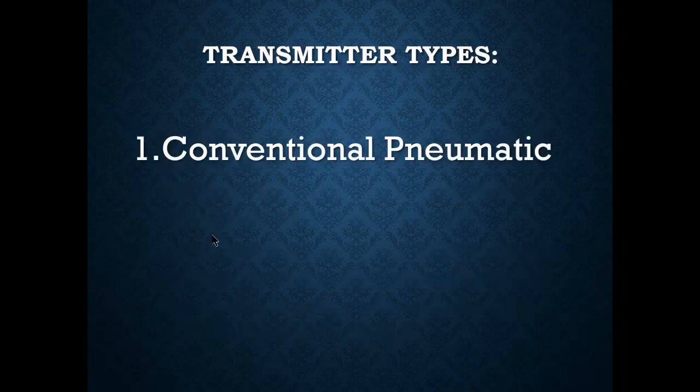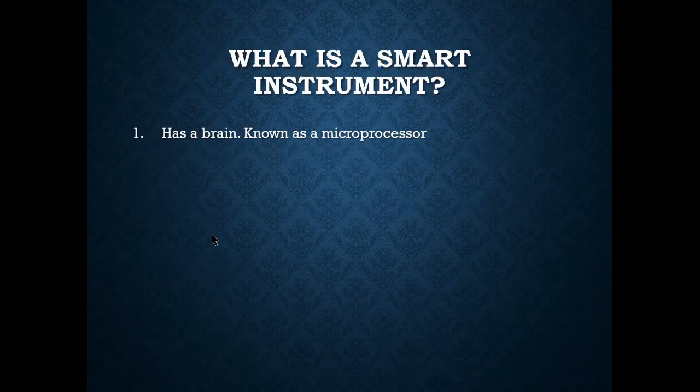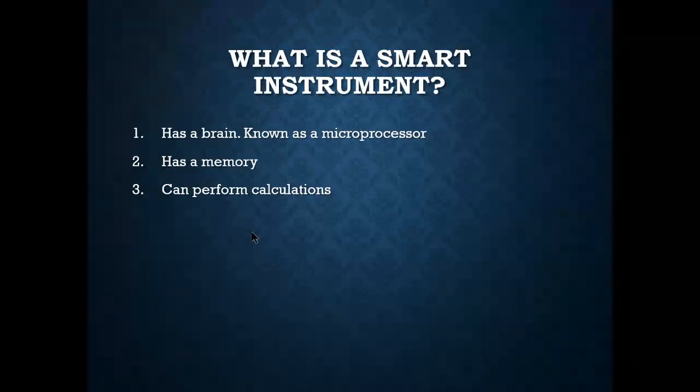Conventional pneumatic transmitters are still out there but smart transmitters are what we're after here. A smart instrument has a brain — that's the microprocessor. It has memory so you can input data such as lower range value and upper range value. It can also perform its own calculations — for example, when looking at a square root extractor for flow calculations.